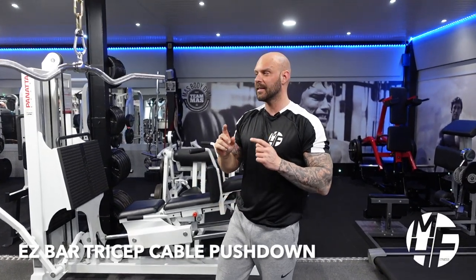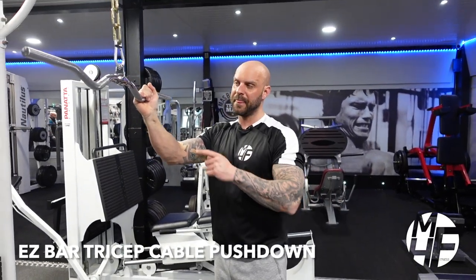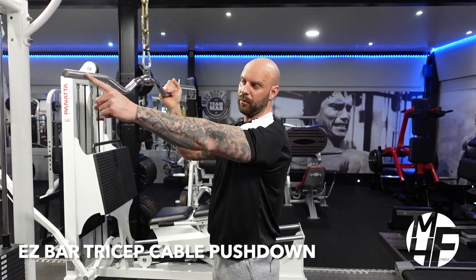This is an exercise for triceps. We're using the EZ bar with a wide grip, and it's a tricep cable pushdown in the style of a French press.